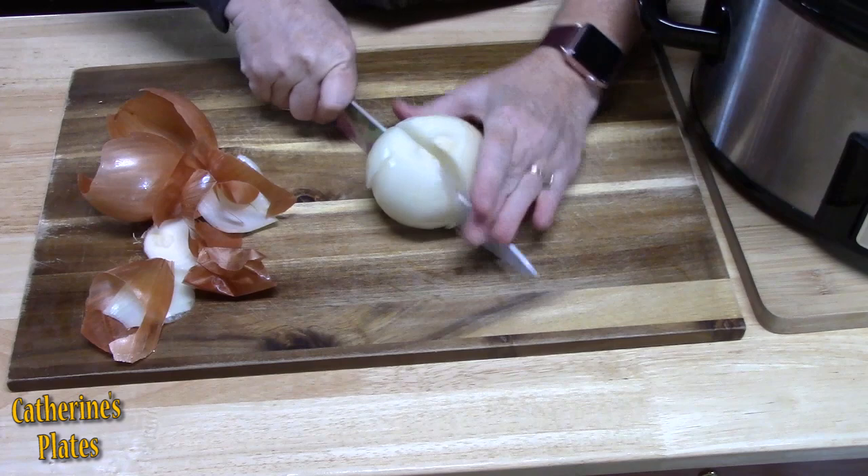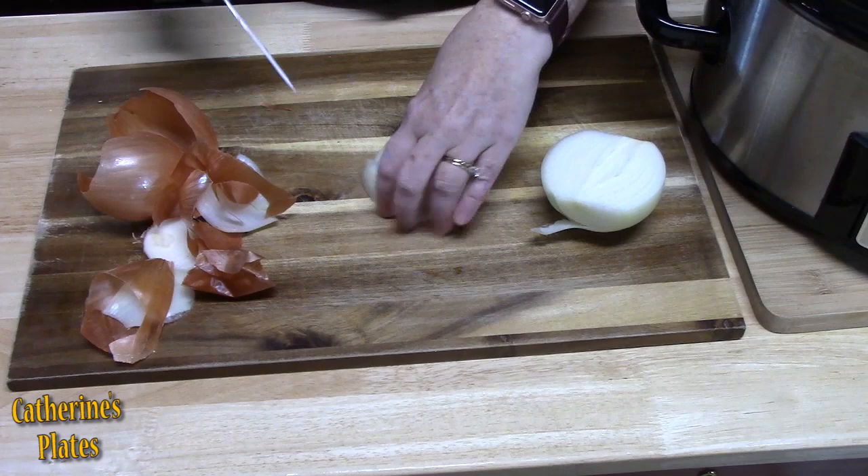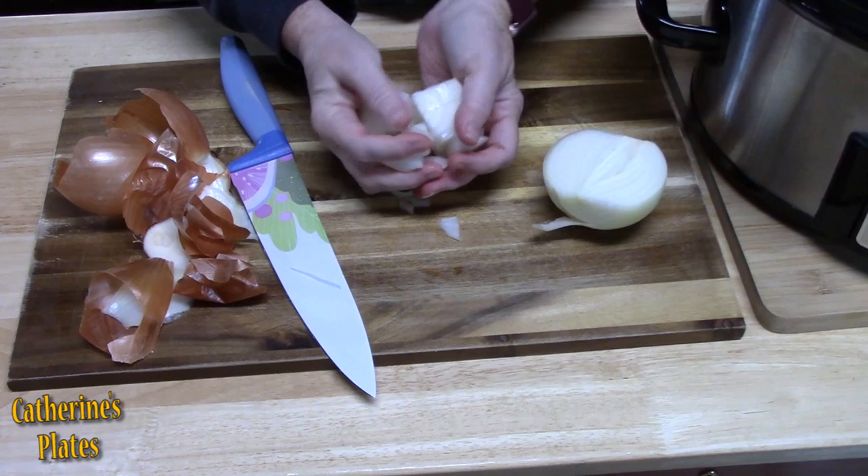Now this is a kind of a dump-and-go recipe. We're just going to take everything and throw it into the crock pot. Delicious flavors. So let's go ahead and take our big dices of onion and put those in the bottom of our crock pot.